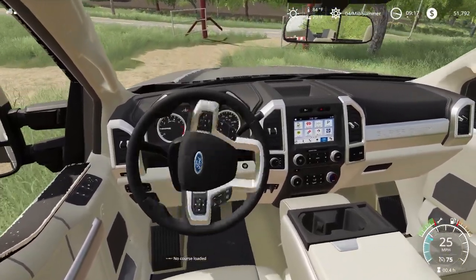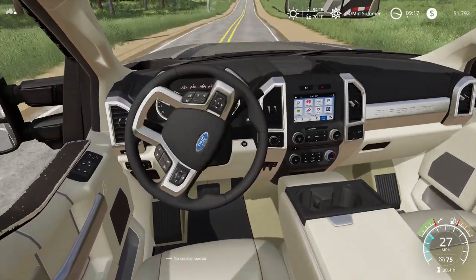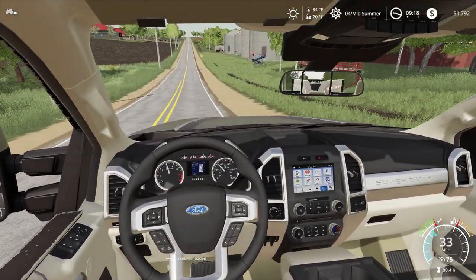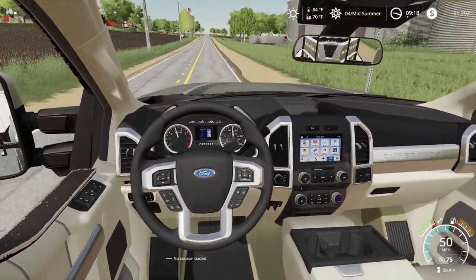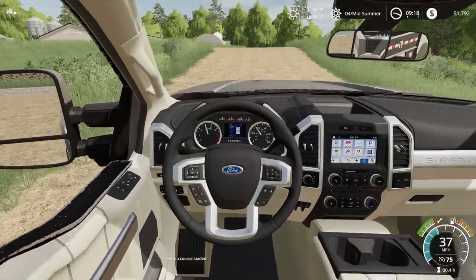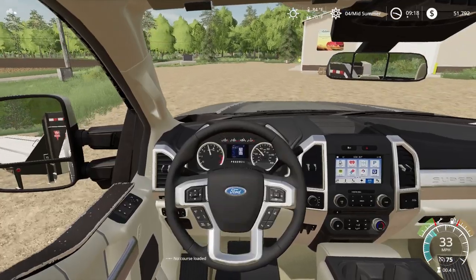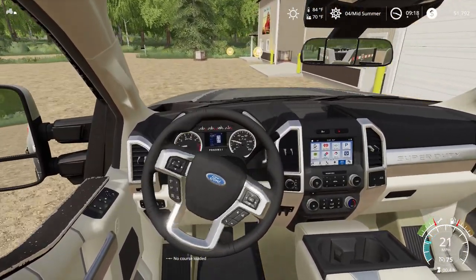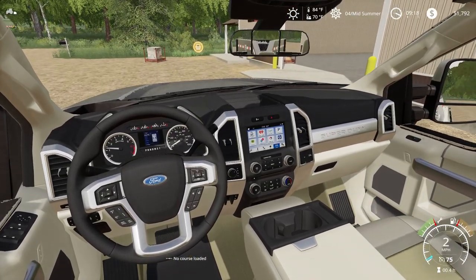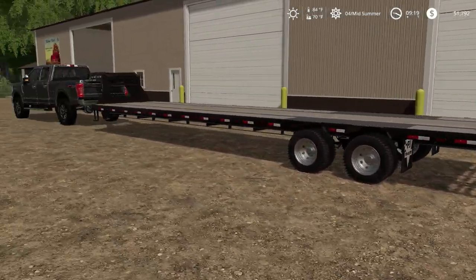So we are just pulling into the dealer here. They said they got it ready, so I think it's in their building there. There we go, we got our trailer ready.